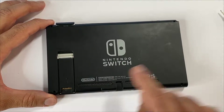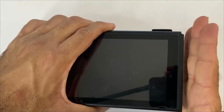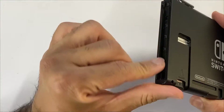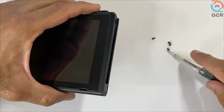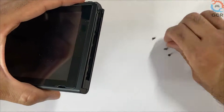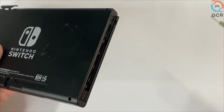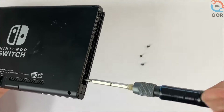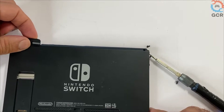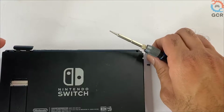Remove the kickstand screw. Next, we'll be removing the right and left rail screws, starting with this side first. Hold here — we'll be removing five screws on this side.